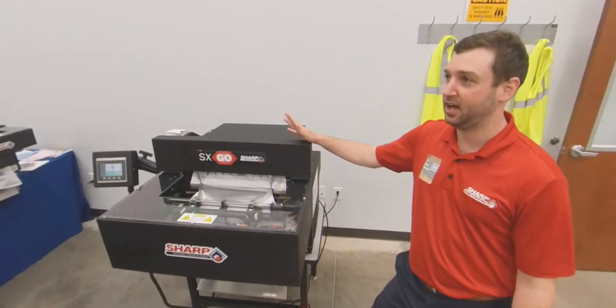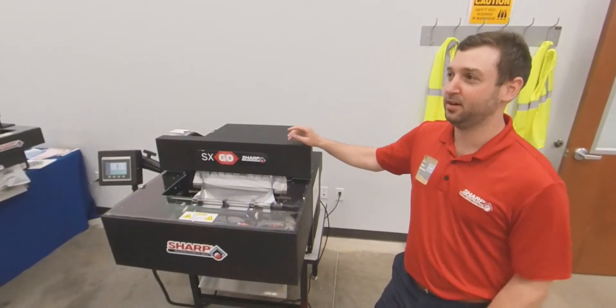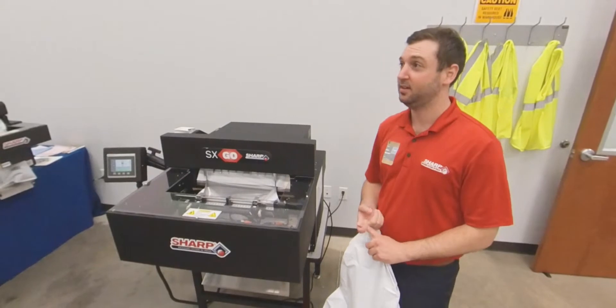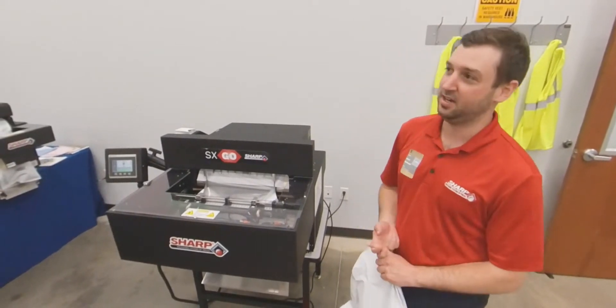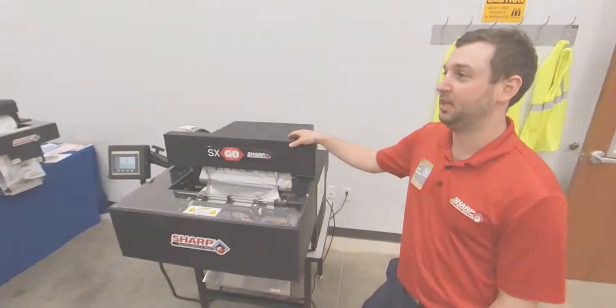More people are buying online now, so how can we increase the speeds? Labor is hard to find over that peak season time. Temp labor isn't very reliable in that sense, so these machines help combat that.